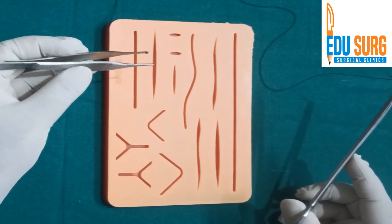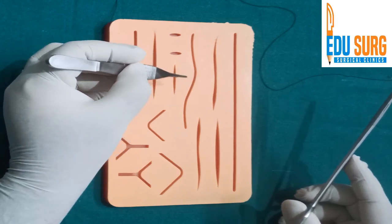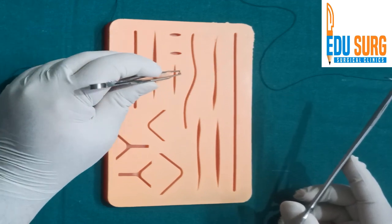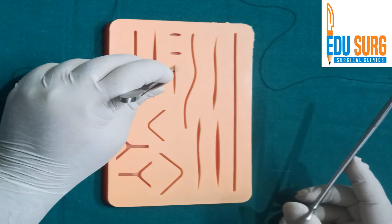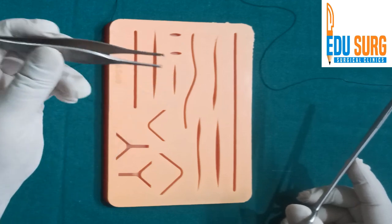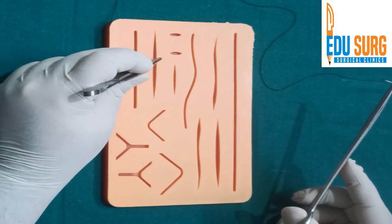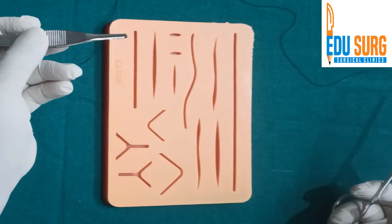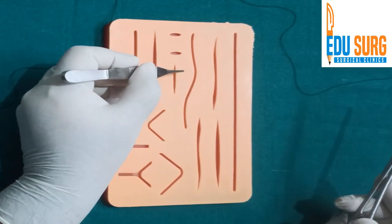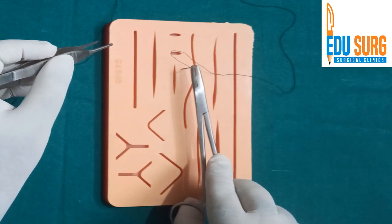Now whenever you are suturing skin especially, it is commonly taught to hold the skin with the tooth holder. However, sometimes it can cause injury to the skin. So what many surgeons prefer is that you just support the skin or the surface you want to suture with the side of the instrument. It is commonly taught to hold it like this, but it's very good if you can do it without holding.